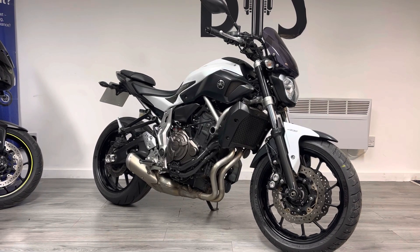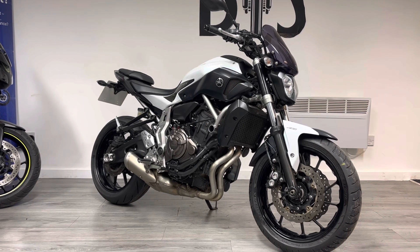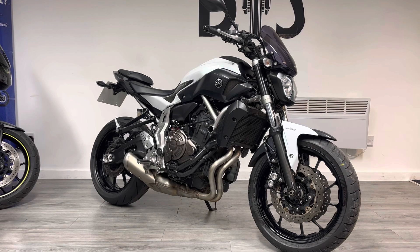The MT-07 is a really popular bike for first-time riders. Lots of riding schools use these bikes. They're really pliant low down, with plenty of torque and plenty of top-end power when you're ready for it.